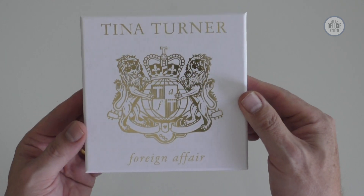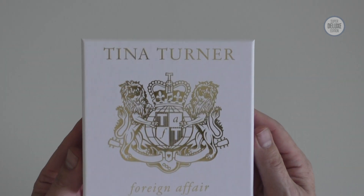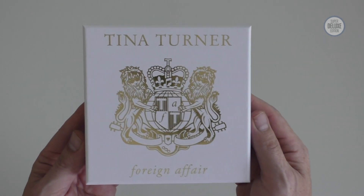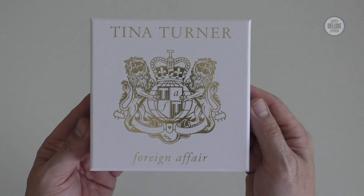Tina Turner Foreign Affair. I hope you've enjoyed this unboxing video. If you have, why not subscribe to the SDE YouTube channel for more great physical music unboxed. Thanks for watching and I'll see you next time.